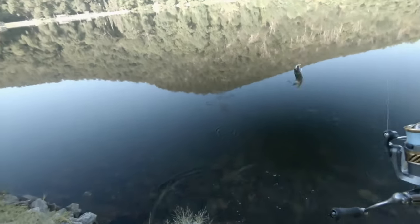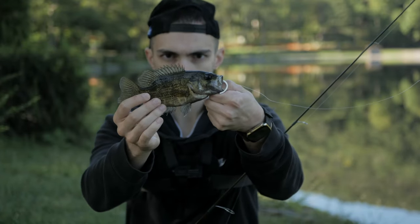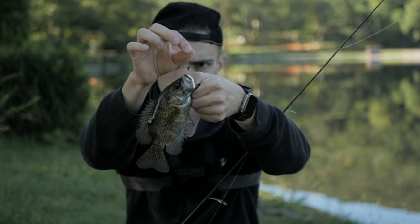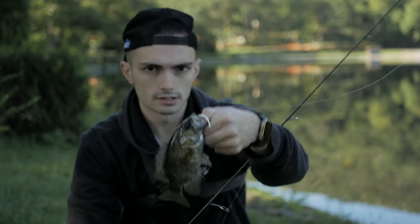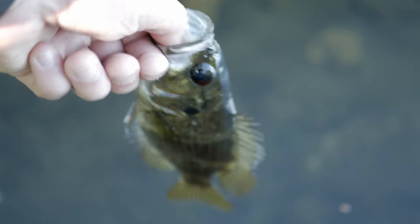There's a big rock bass — nice! That is a pretty nice rock bass right there. Got him on that white wacky rig with the little Trout Magnet Jig Head. He was just sitting right on the rock, right by the shoreline. Let's let this guy go. He just swam right back onto the rocks — that's funny.